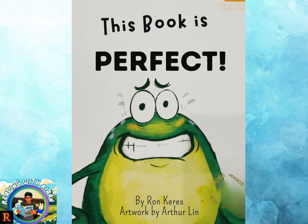we're going to read This Book is Perfect by Ron Carey, artwork by Arthur Lynn.